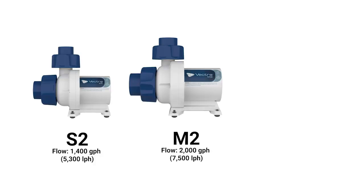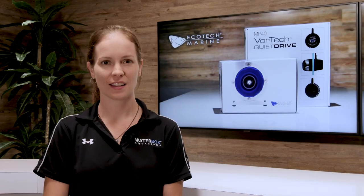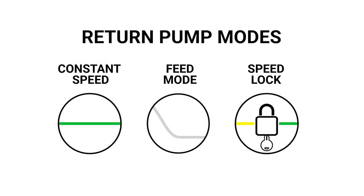There are three models to choose from: S2, M2, and L2 with a flow rate up to 3,100 gallons per hour. The Vectra has a built-in controller to adjust the speed. There are three predetermined modes for the return pump: constant speed, feed mode, and speed lock.